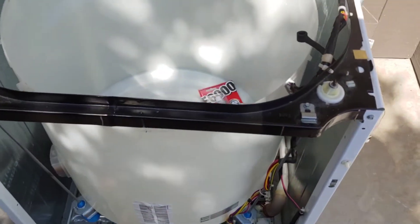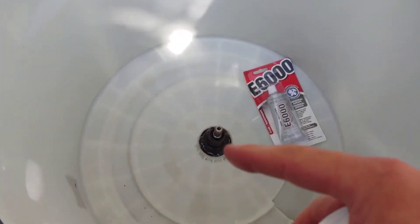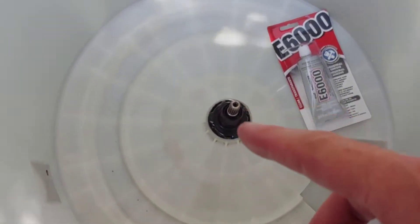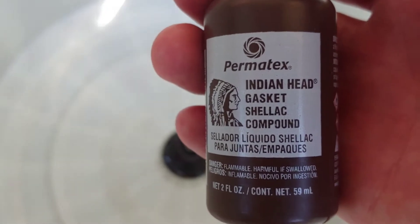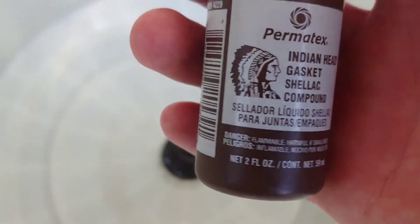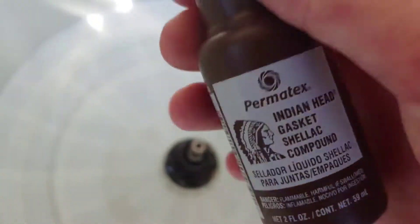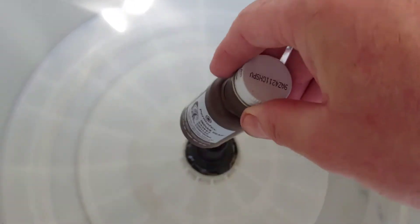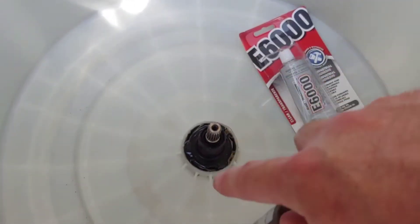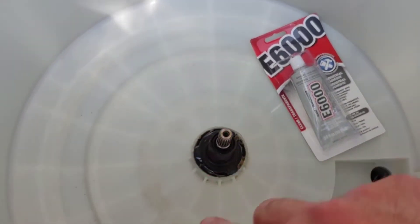Working on a GE washer, a GE Hydrowave, and unfortunately I'm redoing this job from a previous tub seal repair. It's because I used this Tex Indian Head Gasket Shellac compound. I saw a YouTube video of a repairman recommend using this stuff to kind of glue in the tub seal because they tend to pop out when you're replacing them. It seems like when these tubs get old, they kind of warp and